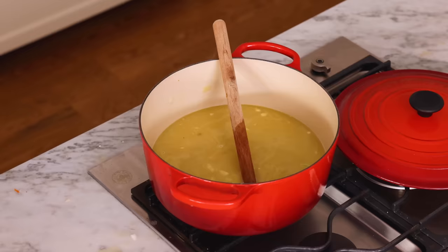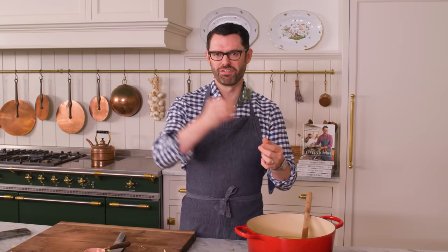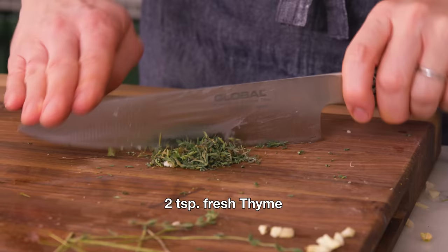I also want two teaspoons of fresh thyme. Sometimes for soups I'll make a little thyme bouquet — tie some sprigs up with twine, dump that in, and the leaves fall out so you just fish out the stalks. But it's not always foolproof, so today I'm gonna strip the leaves off the stalks and just add those in. You could use dried thyme if you don't have any fresh thyme handy.